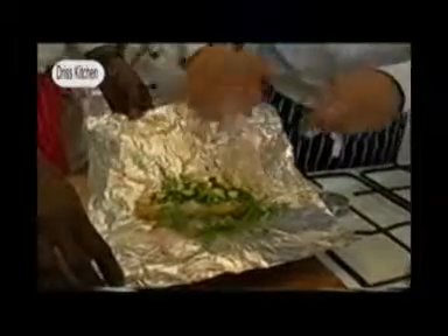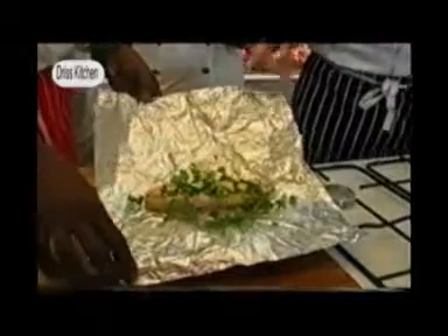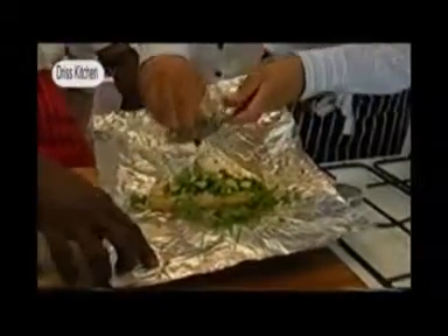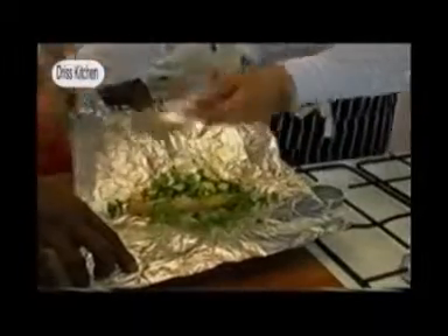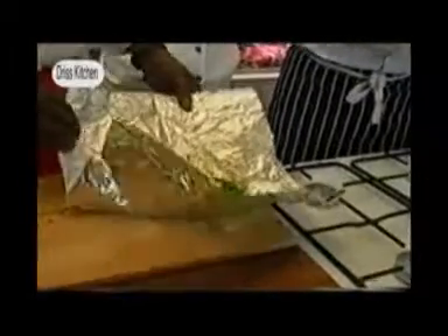We want texture and body — all of that has to happen. A tiny little bit of lime juice, and then we put some garlic in here. Now what we're going to do is start to fold the foil.